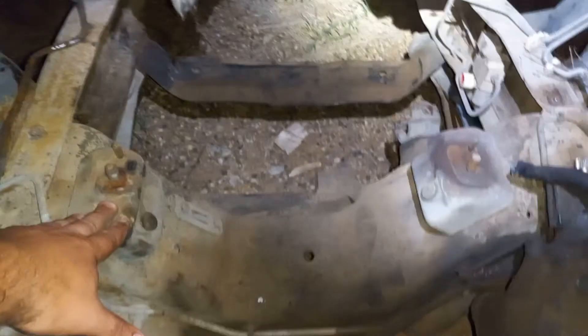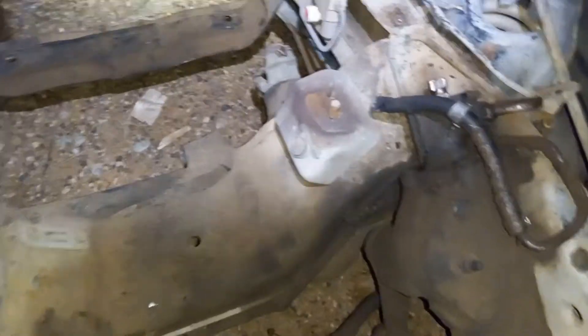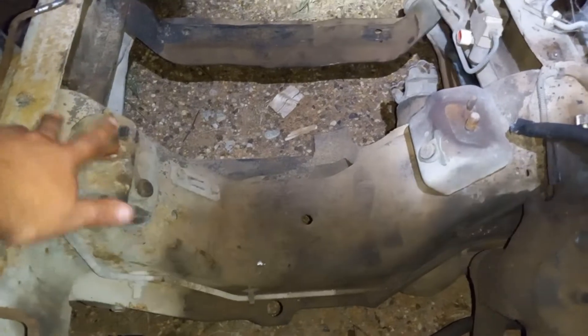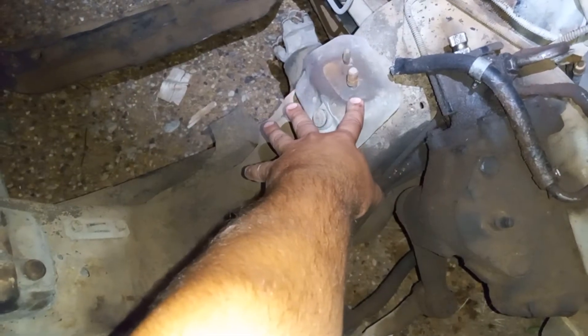These pieces right here are the actual motor mounts. There's a bracket that bolts to the engine that sits flat on top of these. Now, on a 2.9 I'm not positive, but I believe these may be the same. On the 2.8 as well.